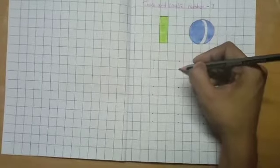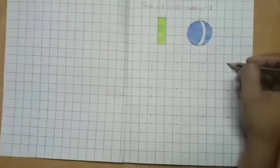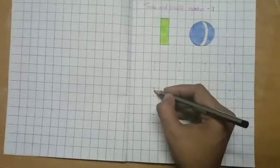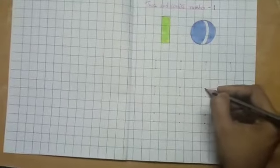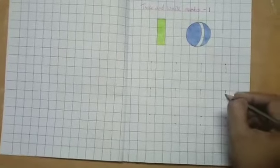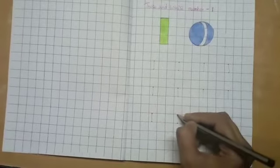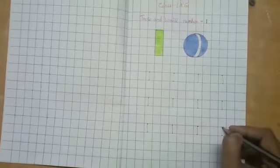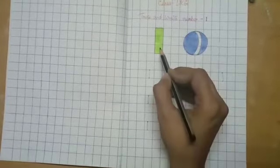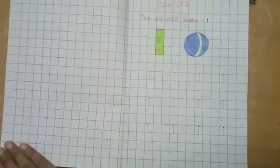Up to downwards. With neat and clean writing, up to down. This is number one. Now practice it on your sheet with neat and clean handwriting.